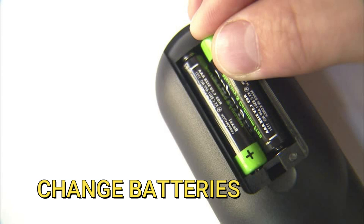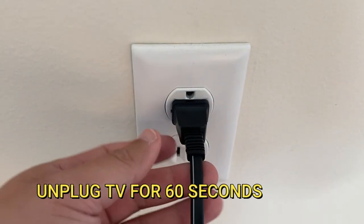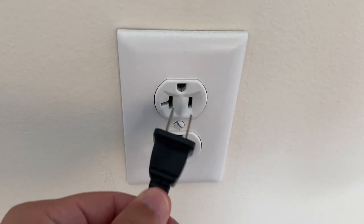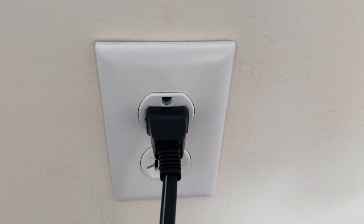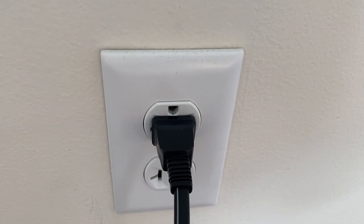The first method is to change the batteries on your remote. A fresh set of batteries might be all that you need to power the TV back on, so try this method. The second method is to unplug your TV for 60 seconds and then plug it back in again. Don't be impatient here — wait the whole 60 seconds. This is very different from turning your TV on and off with the remote control, so make sure you try this way.